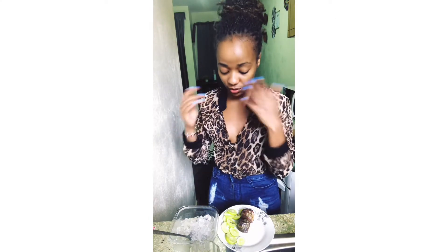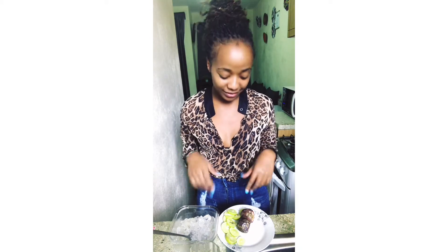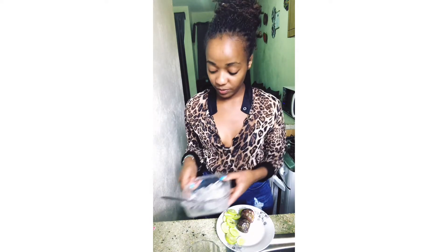Hi guys and welcome to my channel! As promised, we are making a cocktail — it's Friday. I'm just going to try this cocktail, so give me your feedback.